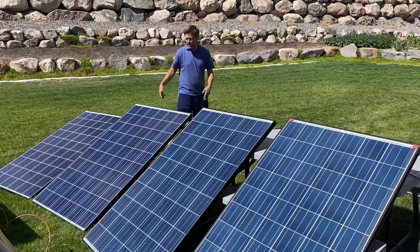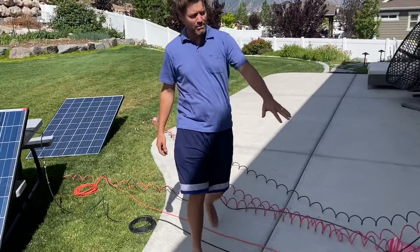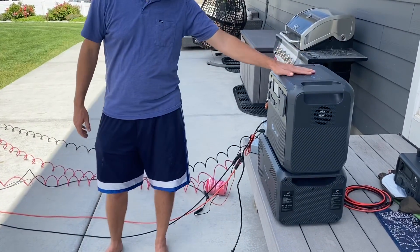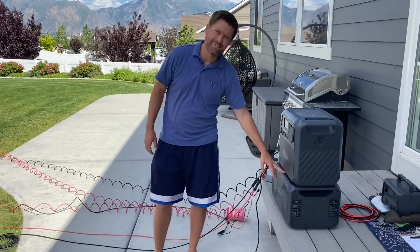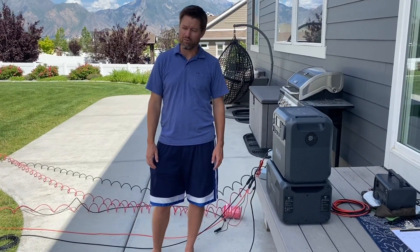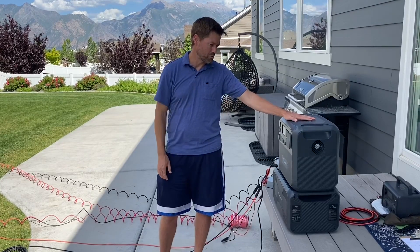All of these together can charge both units in under three hours. The B300 would take a little longer than the B230, but the main unit can be charged within about two to two-and-a-half hours. It's really fast and super efficient — you essentially wouldn't run out of power during the day, and you could start the night with a full load and run through until morning.